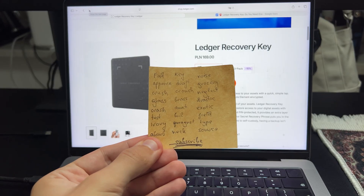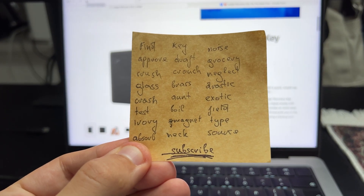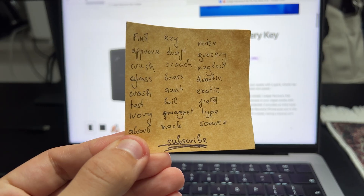Do you know what's the scariest part of owning crypto for me? It's not volatility. It's not scams. It's the quiet fear that I go to restore my wallet and realize there is something about word 5 that doesn't look right. Or worse, maybe I just cannot read my own handwriting anymore. But luckily, there are some solutions, and this is one of them. This is the Ledger Recovery Key, and it could quietly save you from the one mistake you didn't know you made.